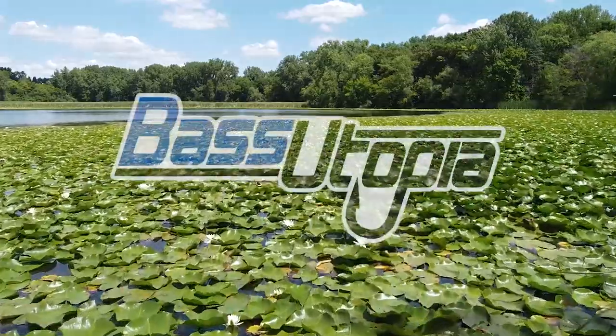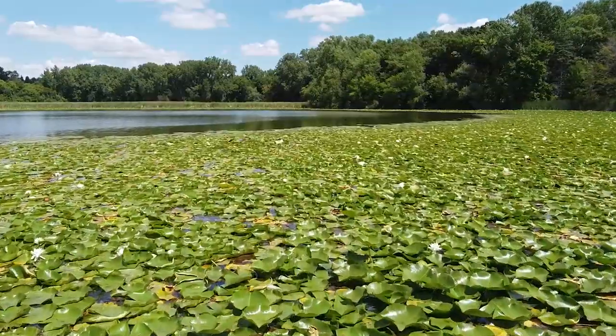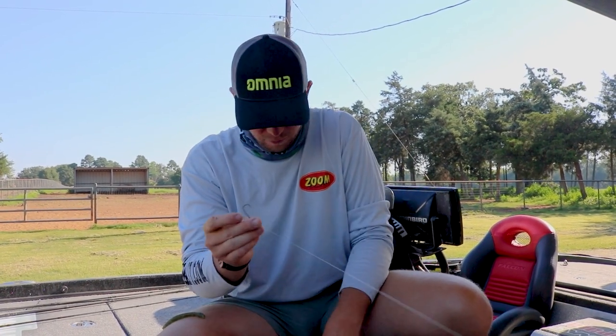Hey guys, Patrick Walters here and today I'm going to show y'all how to rig a shaky head. There are two types of shaky head: the normal ball head, which is my personal favorite, and a screw lock. They're both very simple, both do the same thing, and here's how I'm going to show you.